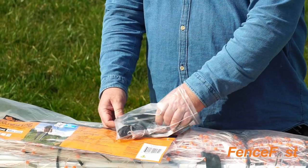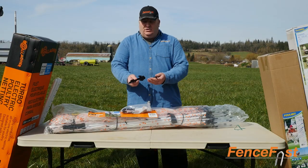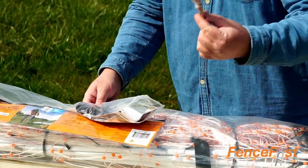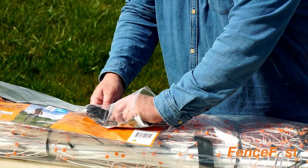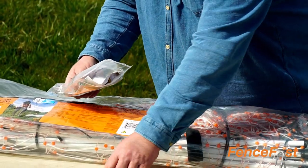We're going to open it up here and see what's all in it. It's going to come with four tent pegs that you can use for extra support for your corners, some wire to do any repairs if you need to, some extra wire for tie downs, and then extra little clips and connectors.